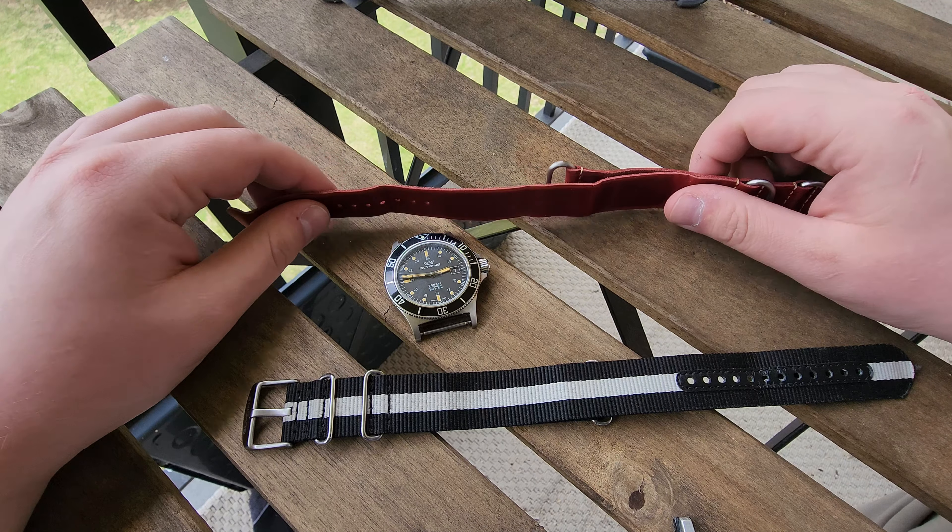Some history on NATO watch straps — they're also known as G10 straps. Their history dates back to the 1970s. It was originally developed by the British Ministry of Defense for use by soldiers. It was a simple, effective design consisting of a single piece of nylon webbing with a series of metal buckles.